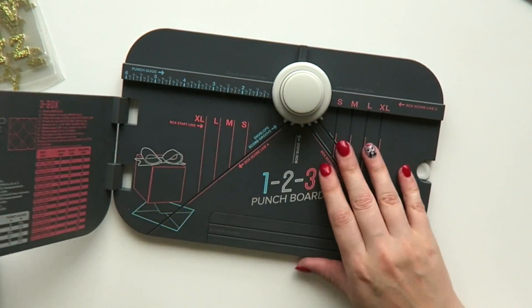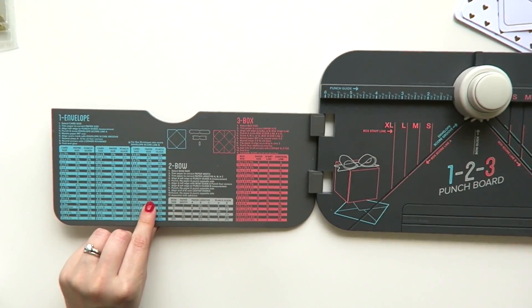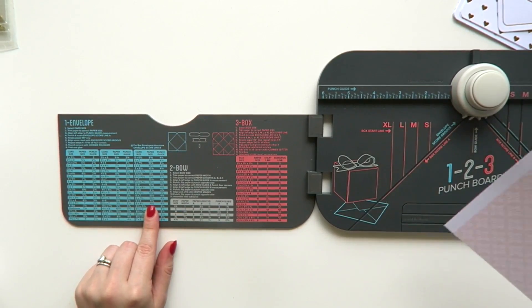Once I've picked out my papers, I'm going to use the 123 punch board by We Are Memory Keepers. This is a new one that's come out which you can use to create envelopes, bows, and boxes.